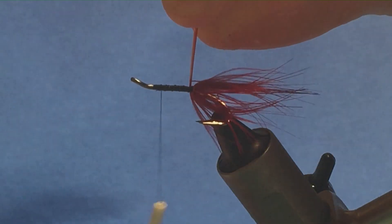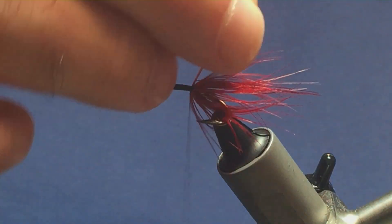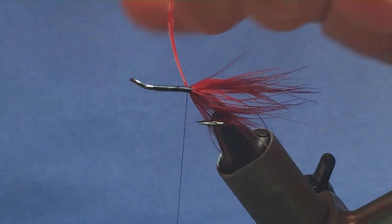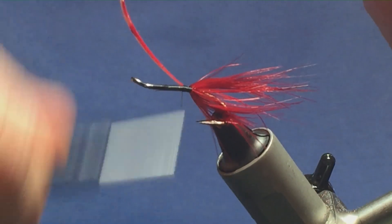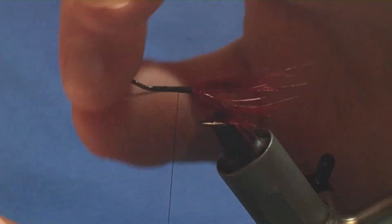Now keep a hold of your stem. I'm going to bring my thread back into position, keeping a hold of the stem, just flying around with the thread. One turn to hold, a couple of turns to secure. Now you want to try and keep the body as level as possible because the body is floss and we don't want any lumps and bumps.